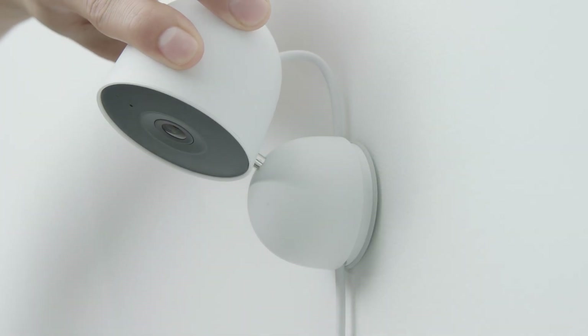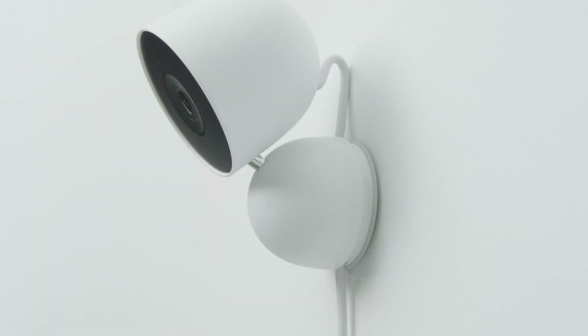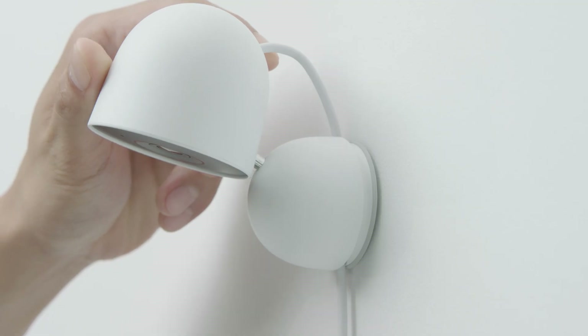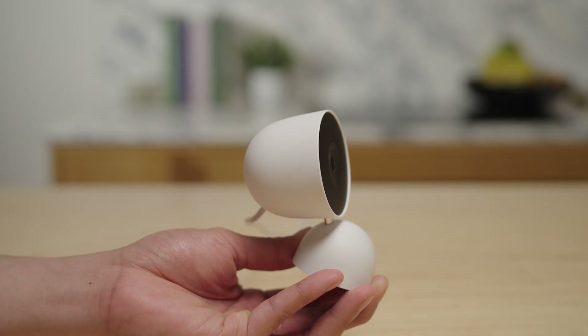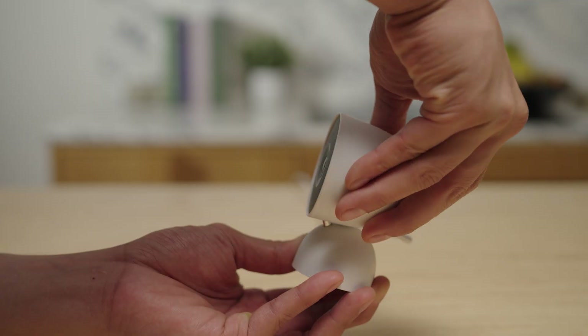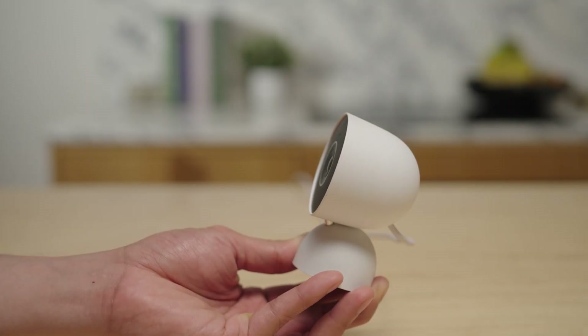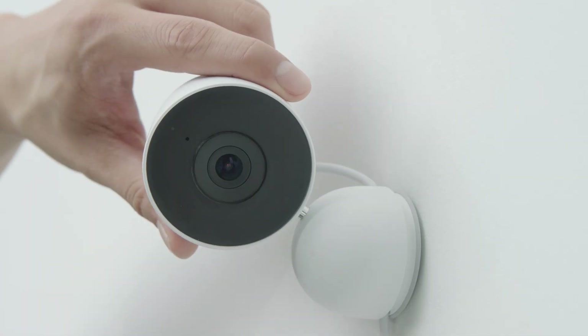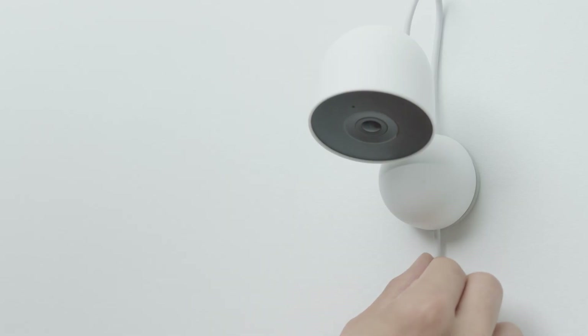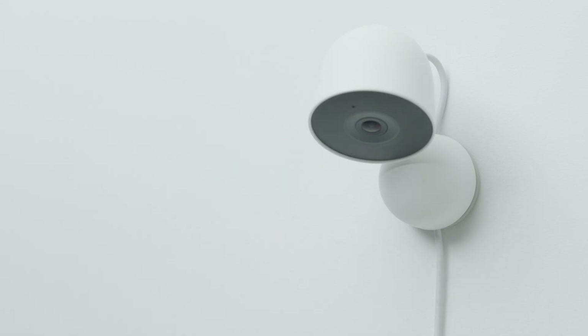Make sure that you leave some slack in the cable so that the camera can turn freely from side to side and up and down. If you're unable to move the camera up and down, you may need to remove it from the wall plate, rotate the camera 180 degrees and reattach it. Adjust your camera's view to capture the level of detail that you'd like to see. You may need to slide the cable up or down within the wall plate to hold the camera at the angle that you want.